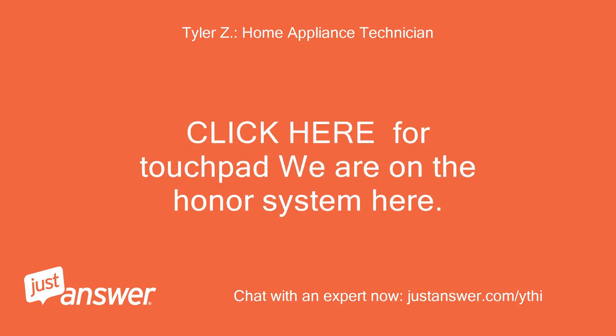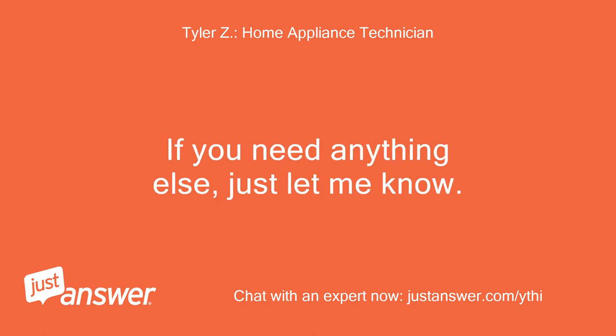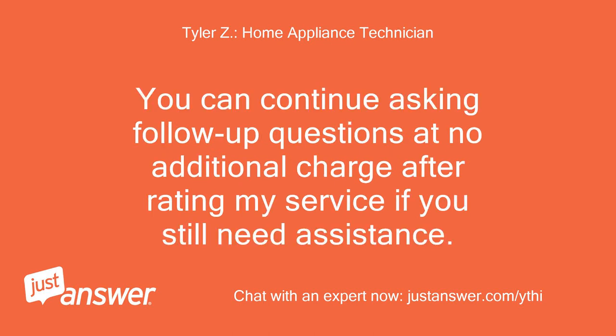Click here for the touchpad link. If you need anything else, just let me know. You can continue asking follow-up questions at no additional charge after rating my service if you still need assistance.